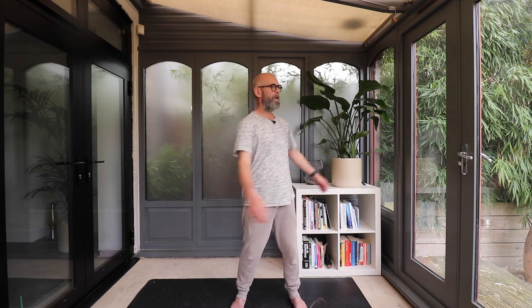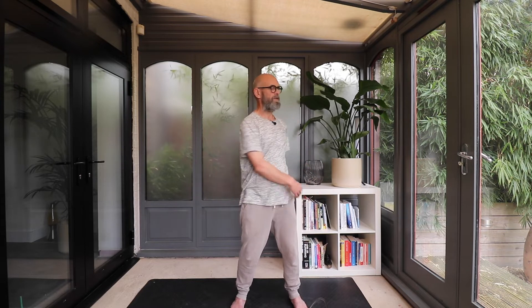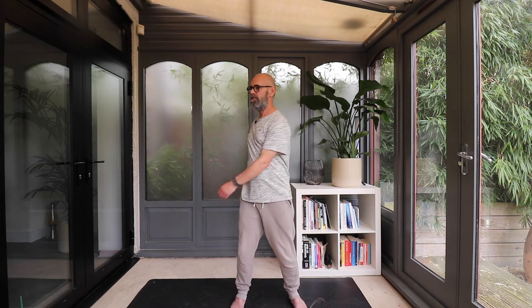Keep that length through the spine and then just gradually build up the momentum from the hips and the waist. If your arms are relaxed and the shoulders are relaxed, your arms will just start to hit the body — just let them tap the body. Keep lifting tall through the spine.